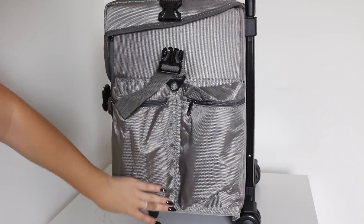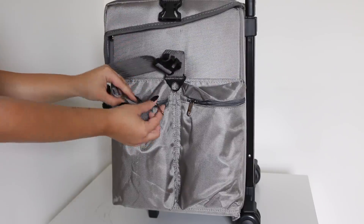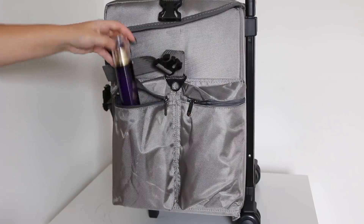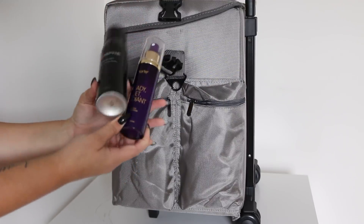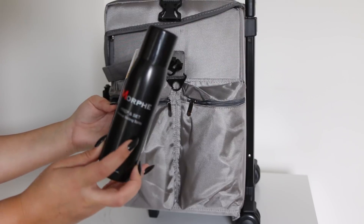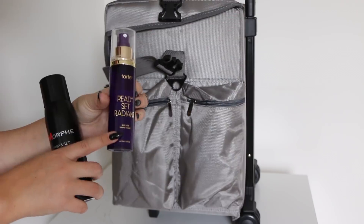On the other side, there are two large pockets. I didn't really have anywhere to put my makeup setting sprays, and this is perfect for that. So I like to keep some of my setting sprays that I use pretty often, like the Morphe Prep and Set — I'm obsessed with that. I use this on myself but it's amazing, and I'm actually going to be getting more of this because I'm running low.